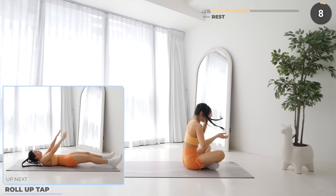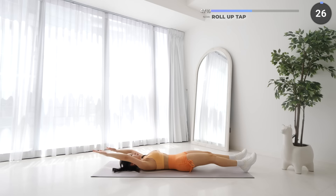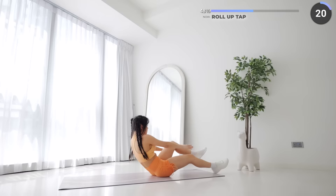You're doing great guys, rest up for roll up tap. Lay flat on your mat with your arms extended. Now do a roll up, bringing your left knee to your chest as you tap your foot. Go back down and repeat with the other leg. Almost halfway through the workout guys — keep pushing yourself!